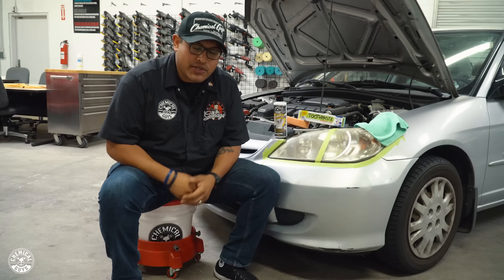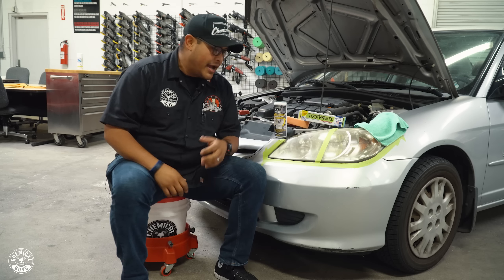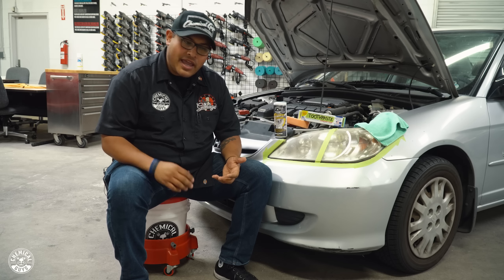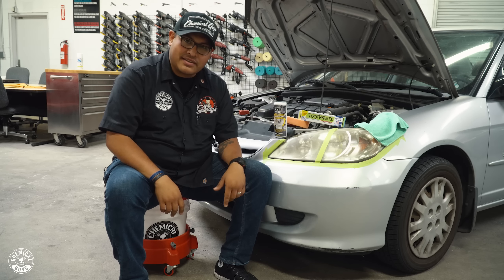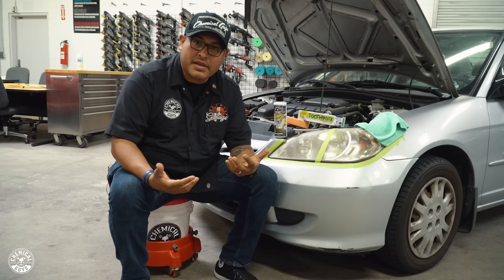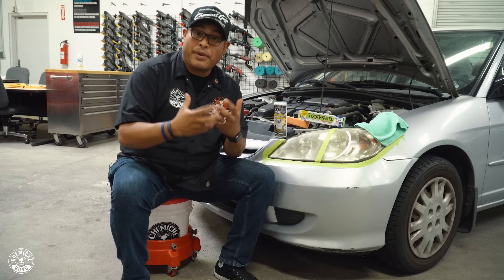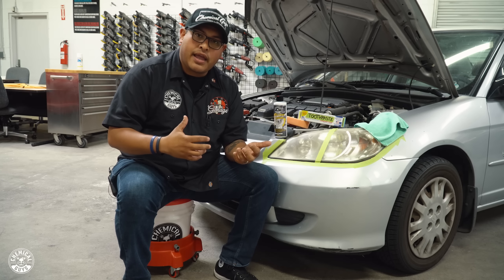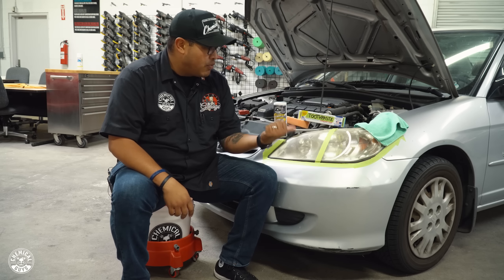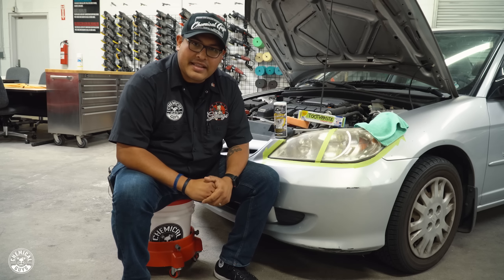What's up guys, this is Hector, welcome back to Lab Coat Garage. Every time we make a video here at Detail Garage, we get those special comments saying 'hey, use this' or 'use that and it would have done it in ten seconds or less.' There are reasons we don't do that — we don't want to damage paint or be too aggressive. We want to go lighter and step it up if that doesn't work.